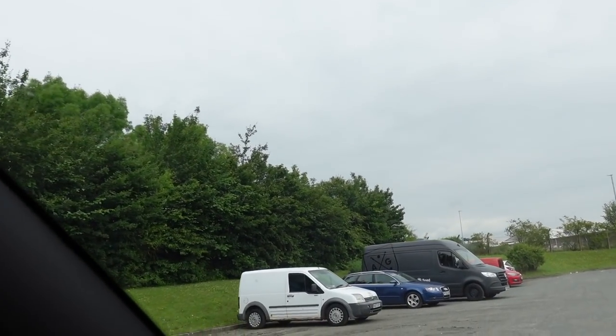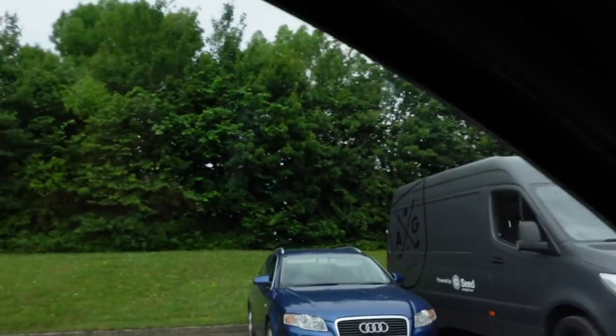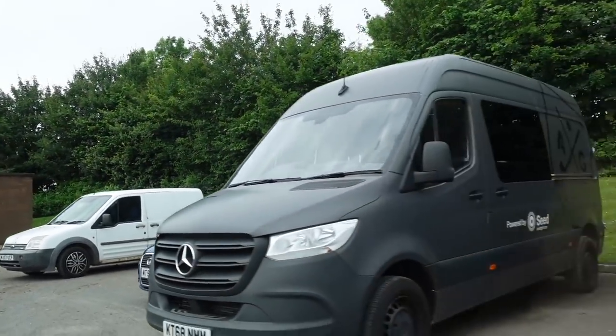We're just about to collect the van. It's been in for two days and we just had a phone call to say it's ready — we're just around the corner now. Well, there it is. The window is on the other side but I can see glass. Rear windows as well. Looks good!